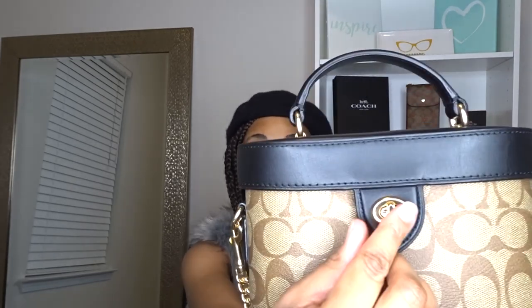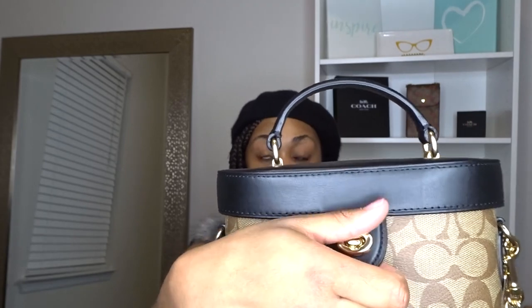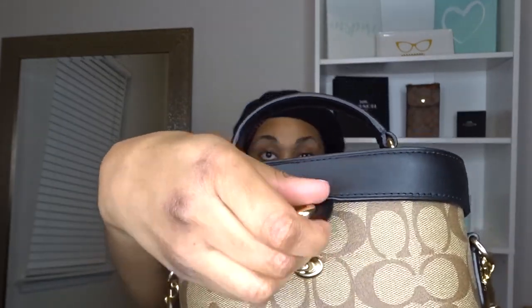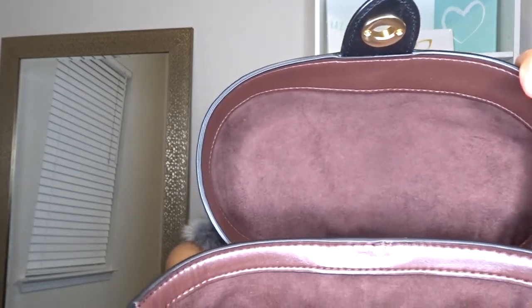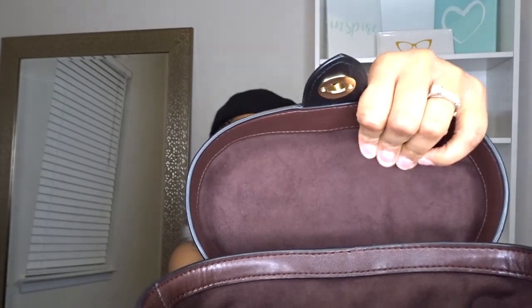Let's just talk about this. So this is the lock, and it's gold. I just unlocked it. The inside has this red interior, and I want to say this is suede. I love, love, love it.